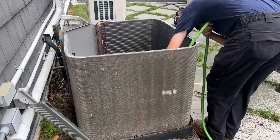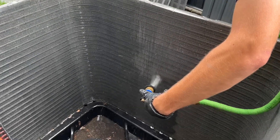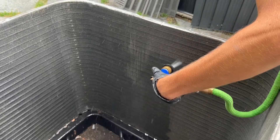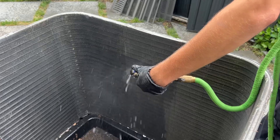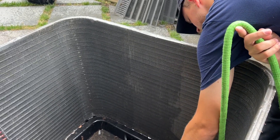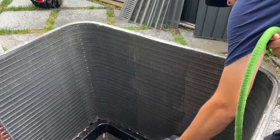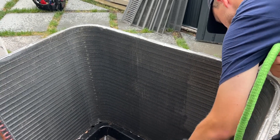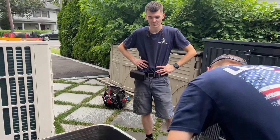Right now Peter is giving the system a nice thorough rinse with fresh cold water. I've heard that hot water would help better, but you don't usually have that luxury — unless you're working at my house where you can use the outdoor hose faucet near the hot tub.